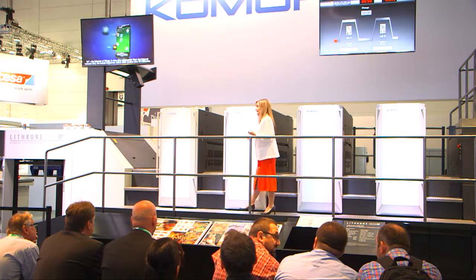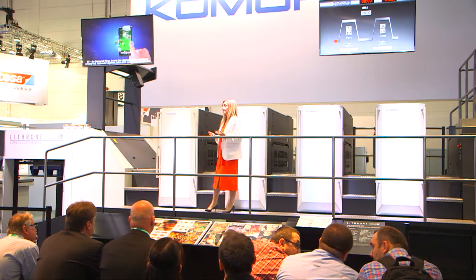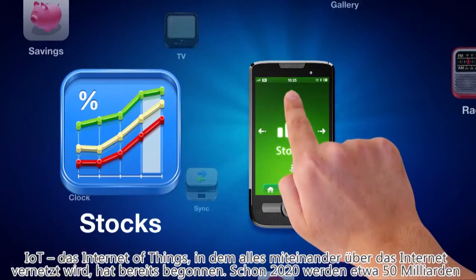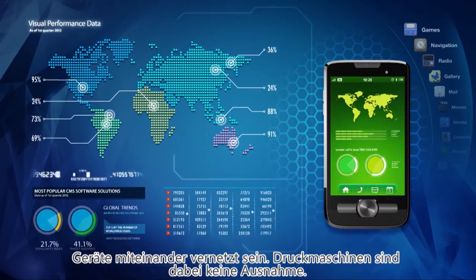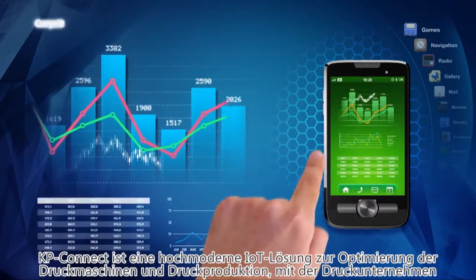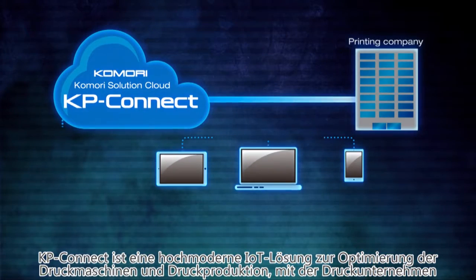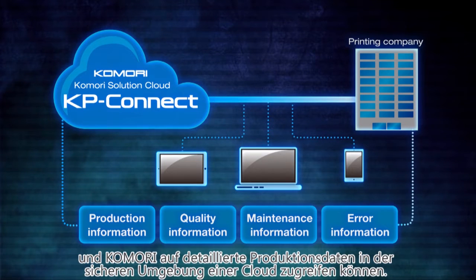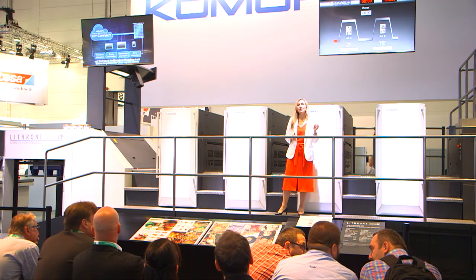IoT — the internet of things, where all things are connected over the internet, has begun. By 2020, 50 billion devices will be connected over the network, and printing presses are no exception. KP Connect is a cutting-edge IoT solution for the optimization of the press and printing work, based on detailed operating information shared by the printing company and Komori via a secure cloud environment.